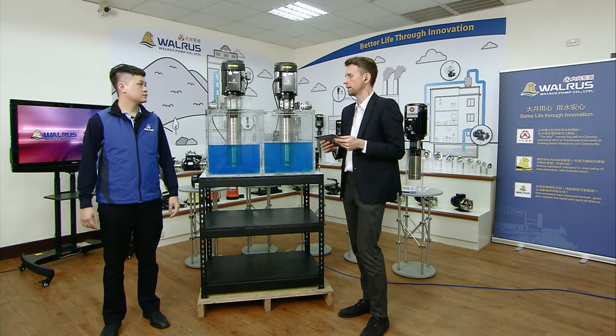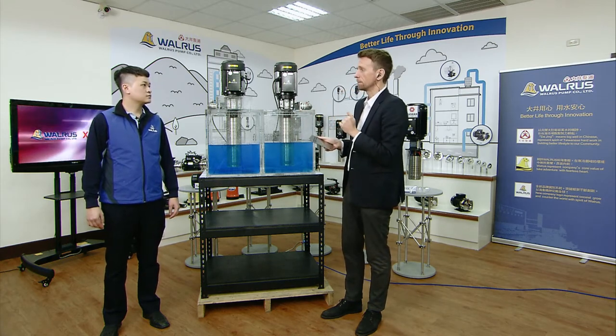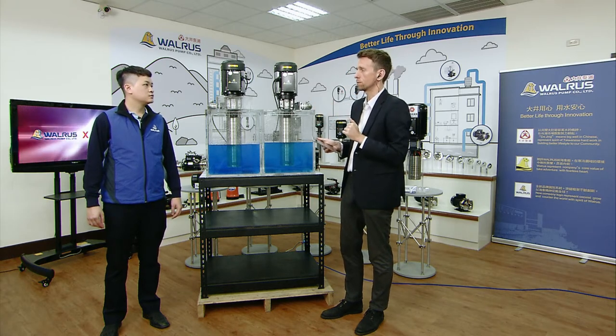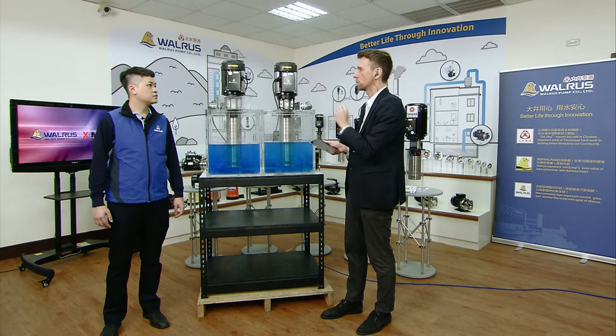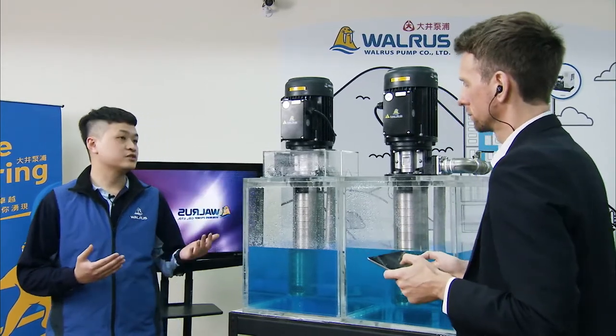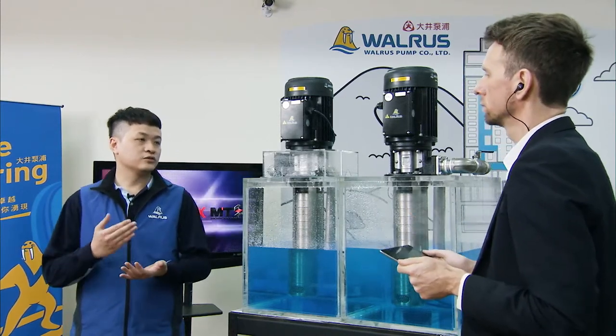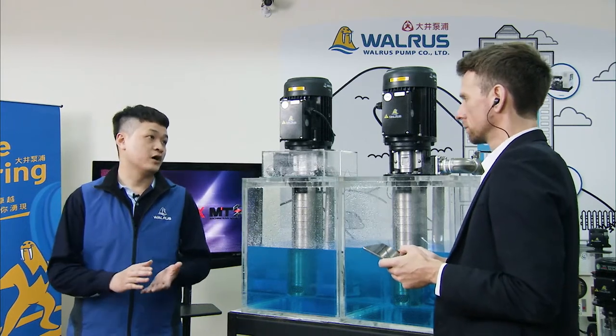Now let's move on to customer service, which is a crucial part of why customers choose Walrus. How do you help customers choose the right industrial pump given the wide range available? There are four important factors: first, what type of pump — horizontal or immersible; second, the required water pressure and flow rate; third, the type of motor; and fourth, the dimensions of the pump.